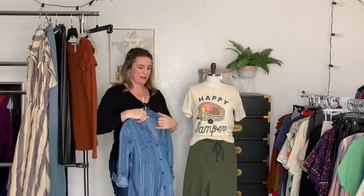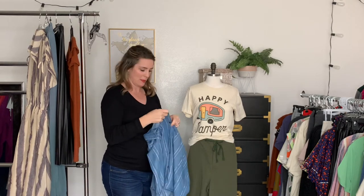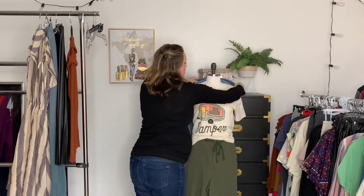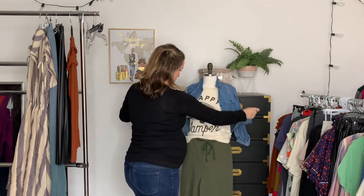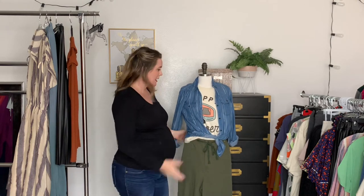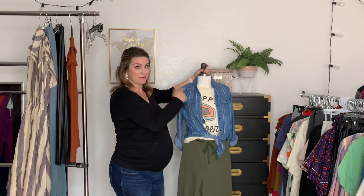Now what about our button-down shirt? Once you add a button-down shirt, you can really do a million different things. You can unbutton it a little bit to show off the t-shirt, or unbutton it all the way and wear it just like a jacket, or tie it around the waist — super cute. That gives it just that one extra piece to make it look like a really cohesive outfit. This would also work with a million different cardigans or jackets.